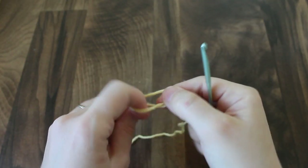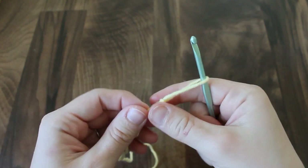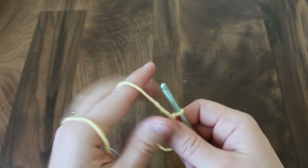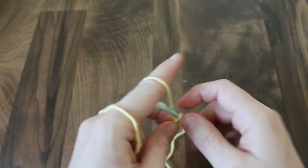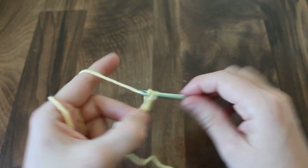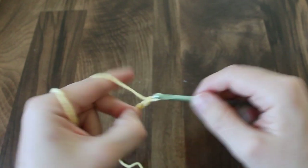We're going to begin with a foundation chain of 35. You can make the foundation chain longer or shorter if you want it to be slightly larger or slightly smaller. Just make sure that your foundation chain is an odd number of stitches.